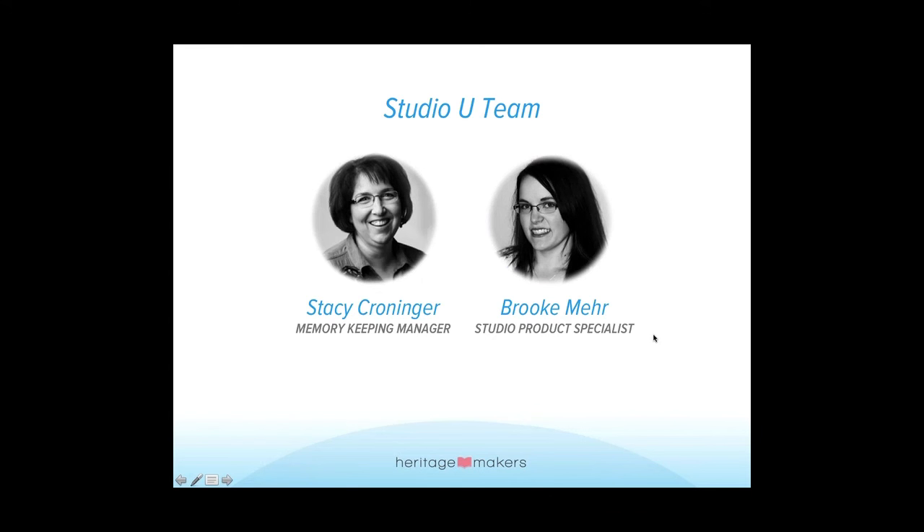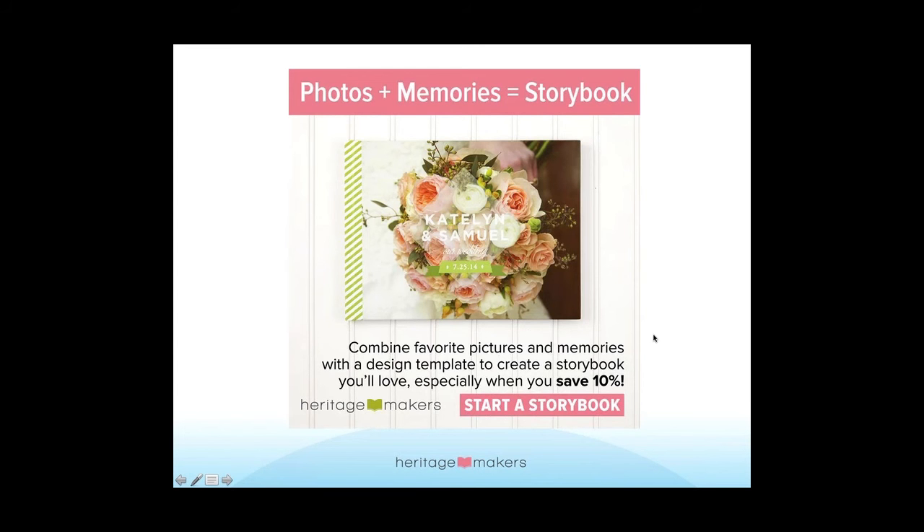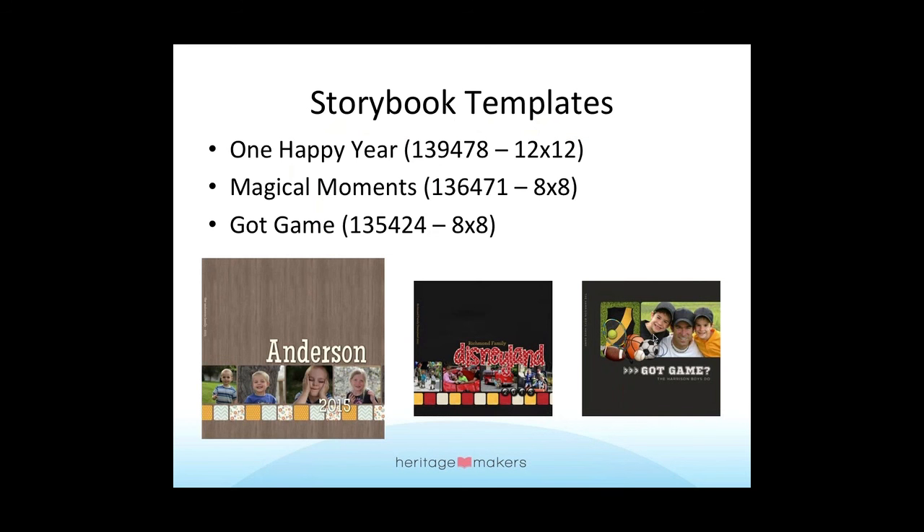We're going to show you what our specials are for this month. First off, it is our storybook — any project that says 'storybook' in the name is 10% off through Monday midnight. You need to make sure you take advantage of that. If you're looking for some inspiration, here are a few templates in the template gallery that might strike your interest.